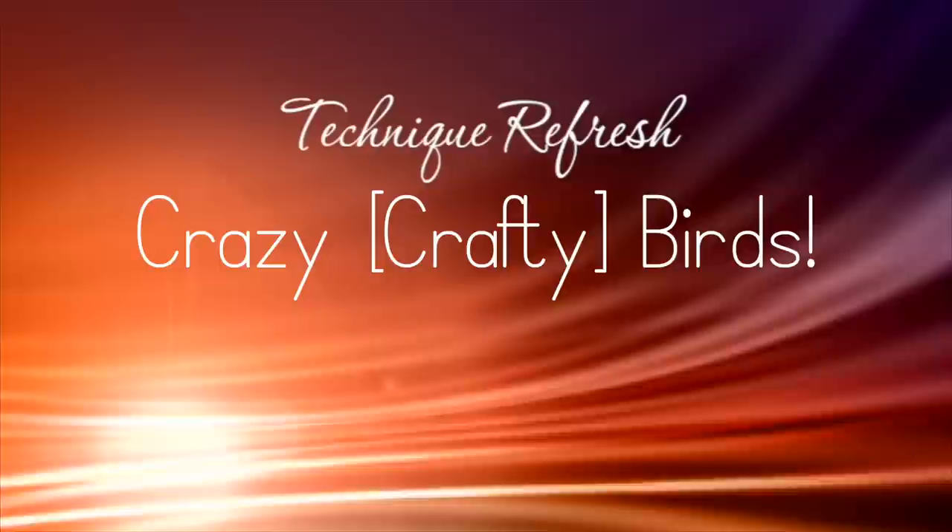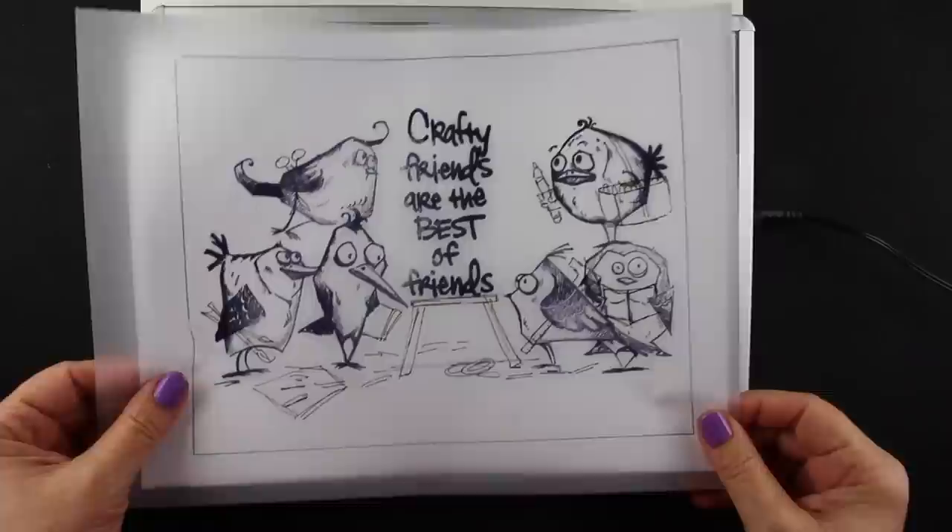Hi guys, it's Sandy and welcome to another video. Today we're doing the Crazy Crafty Birds with the Bird Crazy Stamp Set from Tim Holtz and they're just so much fun.